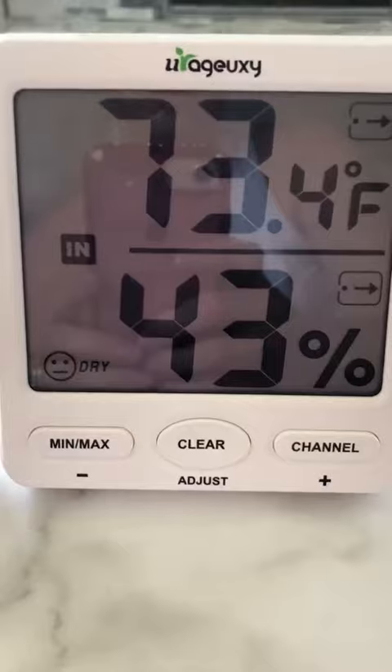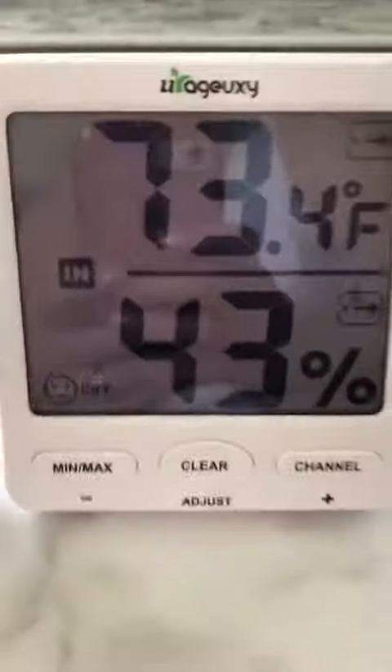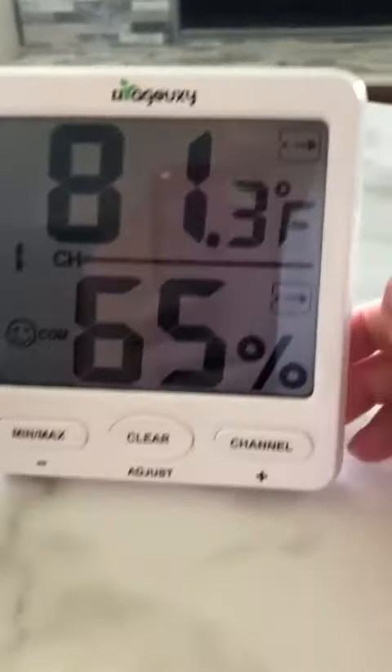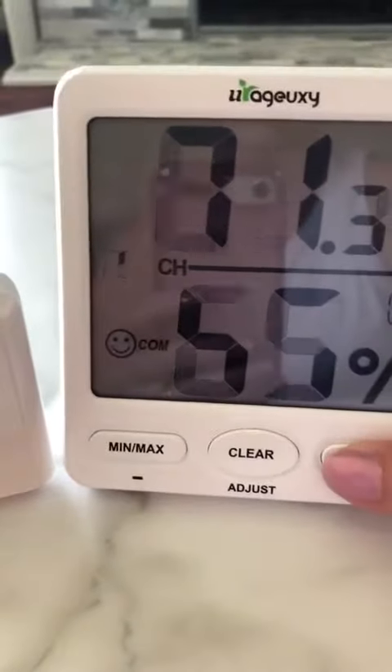The first display shows your current temperature in your house, and then if you scroll through the channels you'll see your other transmitters — that one is outside, and this is the one that's right here.